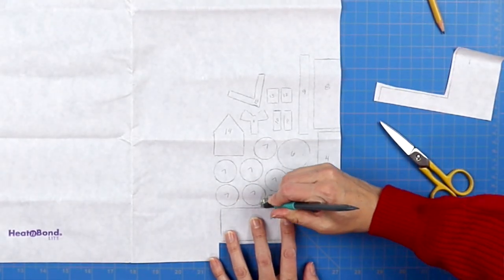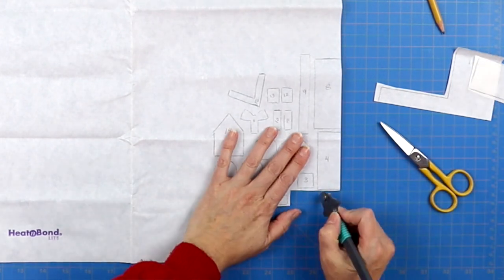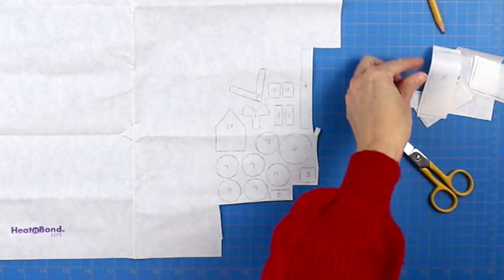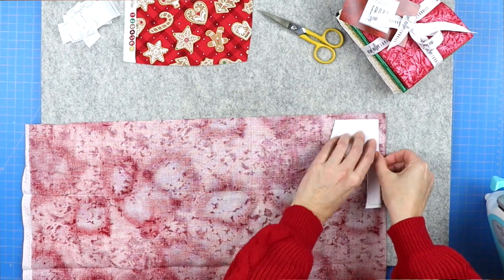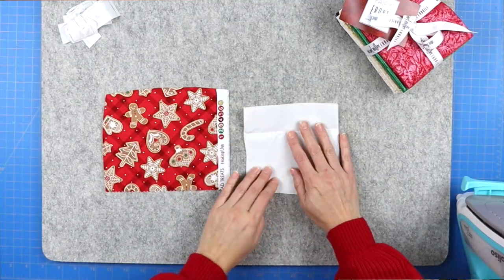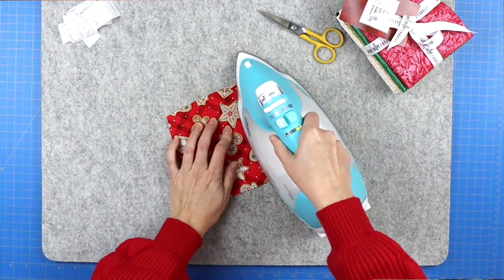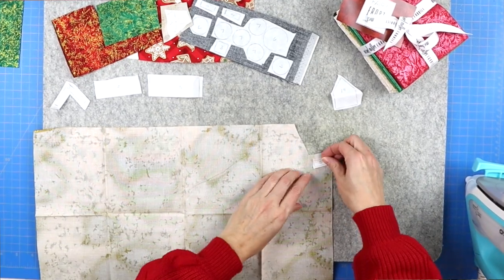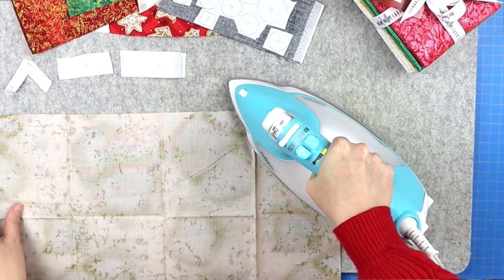Once you've traced all your shapes onto your Heat and Bond, rough cut all of those shapes out. Then adhere them to the back of your different fabric scraps — make sure the rough side of the Heat and Bond (the glue side) is facing the wrong side of your fabric. Press those shapes in place according to your fusible's instructions. With Heat and Bond, I go between five to eight seconds — I find it adheres really nicely that way.